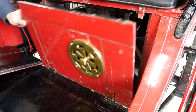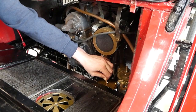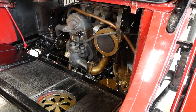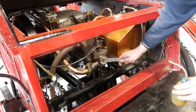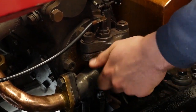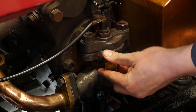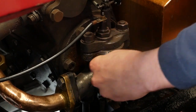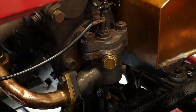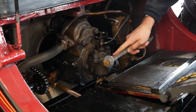Once the fuel's on, down at the carburettor, lifting the needle to fill the bowl for about 10 to 15 seconds. Now priming the rear cylinder with fuel. Now moving on to the front, prime the front cylinder.